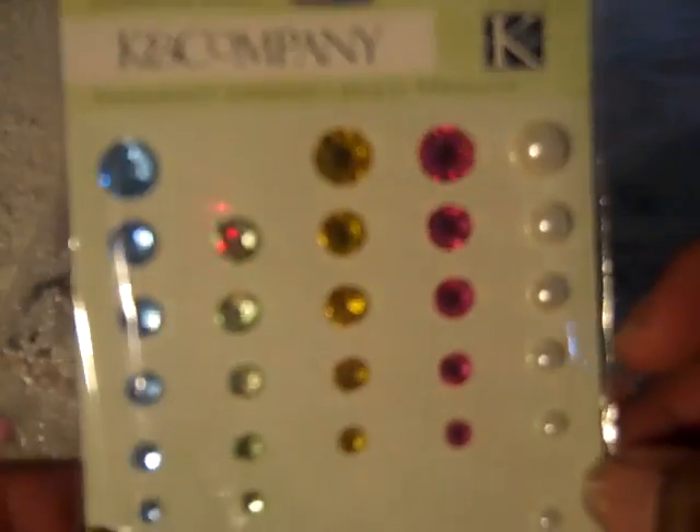Oh, and some Can Company charms. Pink is one of my favorite colors, so I'm really going to have fun making a mini with this.